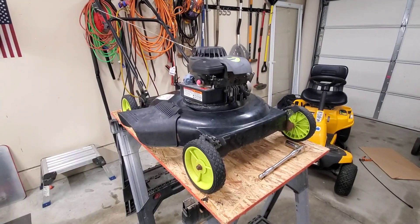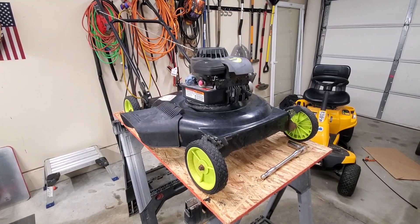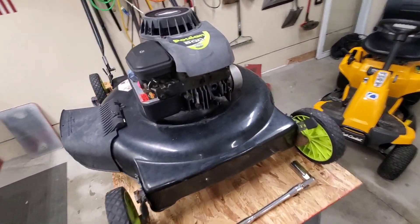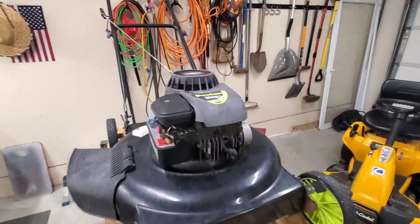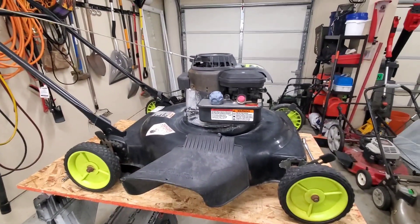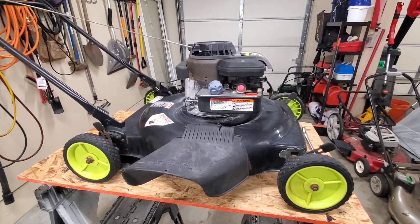Hi guys, this is the second lawnmower of the original three from the Facebook Marketplace three-for-free lawnmowers. This is a Poulan 500, it's 158cc. It's pretty old and doesn't seem to have a high value to it, but we're gonna go ahead and see if we can get it to run just for fun.